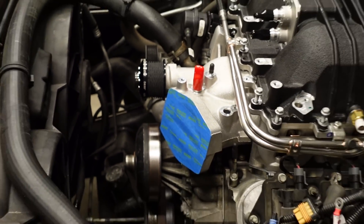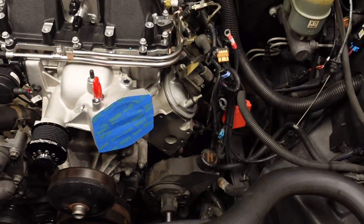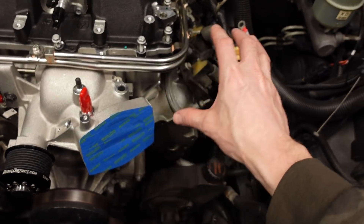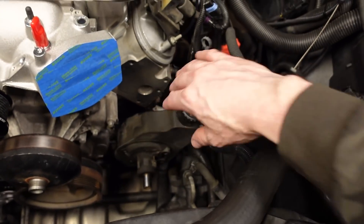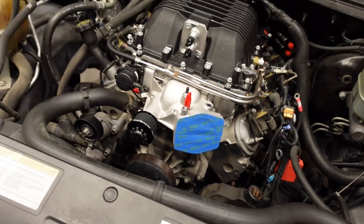The kit that we have from Boost District is going to have a bracket that kind of relocates everything down here. The reason we need to do that is simply because the LSA blower snout comes right here — normally the accessory drive occupies the same space. So we're going to move the alternator a little bit further out and the power steering pump as well, to give room for everything to mount and put the belt on there to turn the supercharger. Let's get working on the Copo truck.